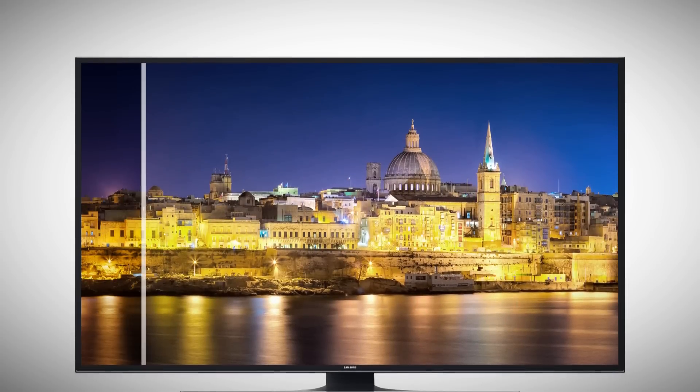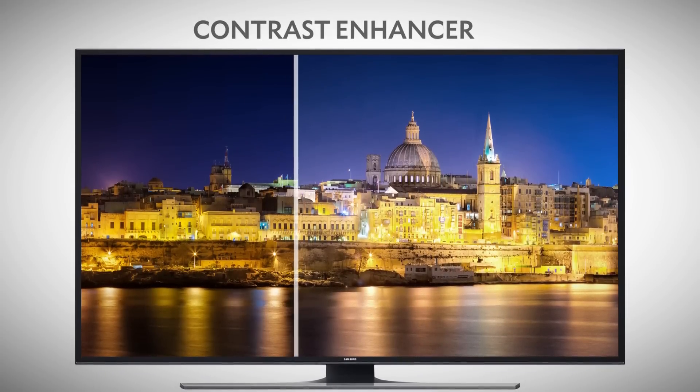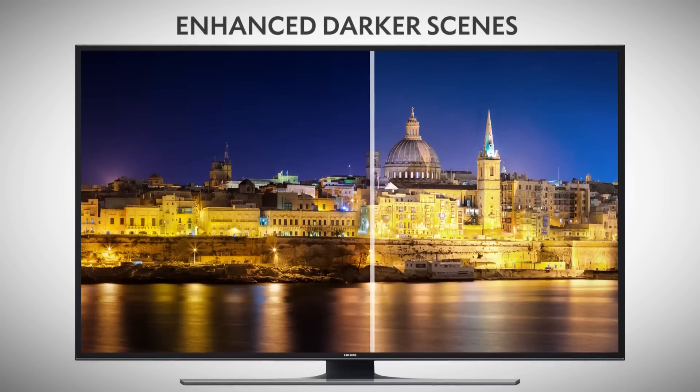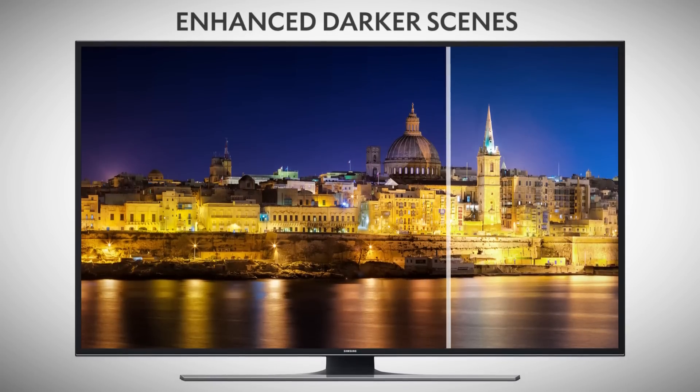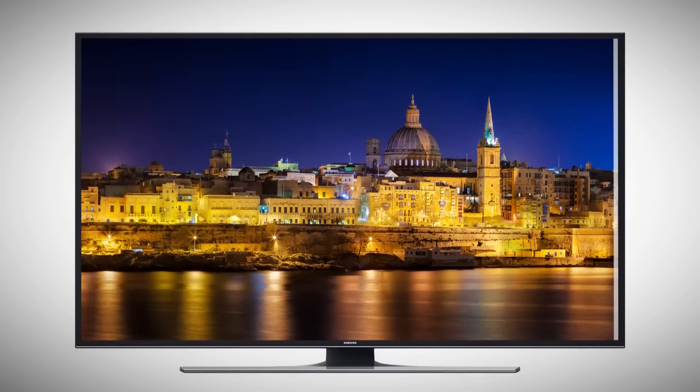Samsung Contrast Enhancer technology analyzes the brightness of the screen and your content, and adjusts the backlight for darker scenes and images. Blacks appear deeper and more defined without blowing out brighter details.